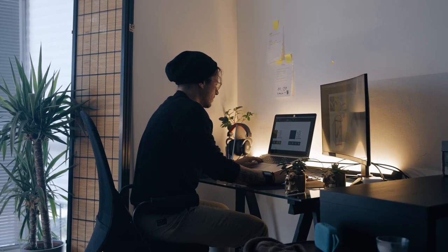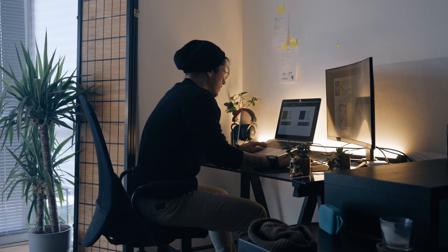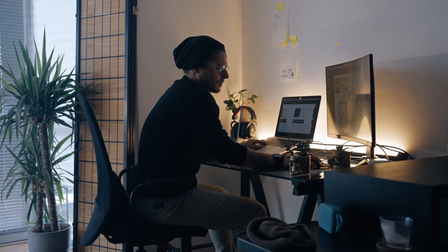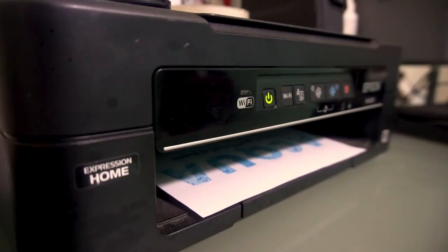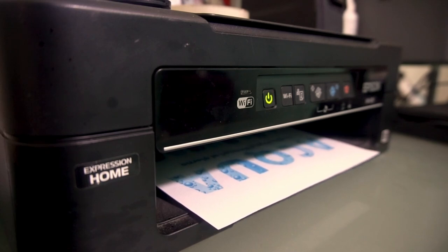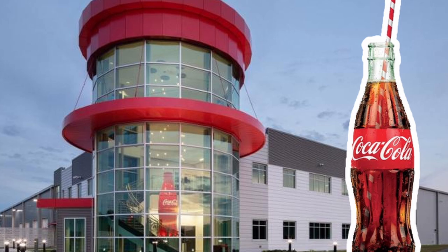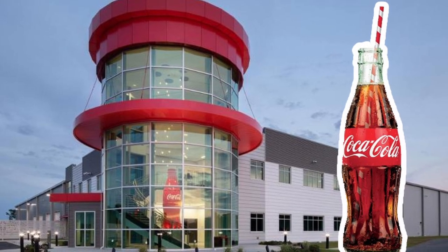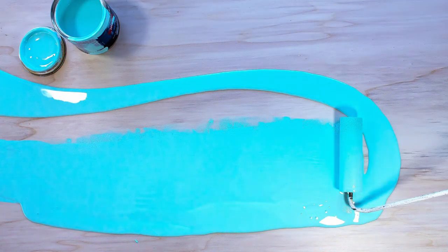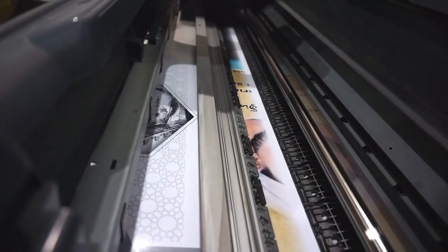When you are a graphic designer and you design a logo for a brand, that color you pick 99% of the time is going to be a CMYK color — cyan, magenta, yellow, and black — and that color is going to be printed on an inkjet printer. The problem is that different printers mix colors differently, so the color comes out slightly different on each printer. You can't have that when you're a big company like Coca-Cola. So there is an entirely different color matching system called the Pantone color matching system, where colors are pre-mixed so that all of your media comes out the exact same color every single time.